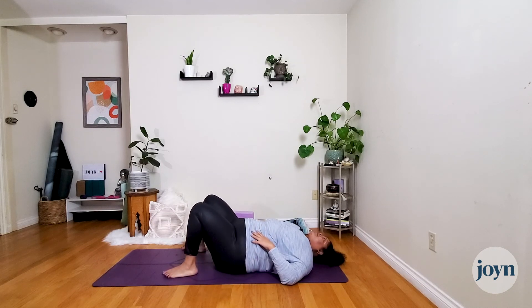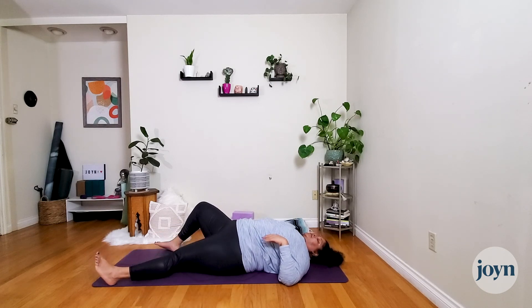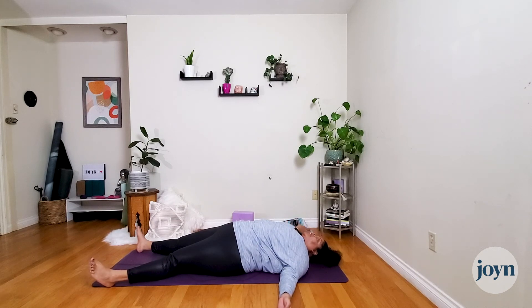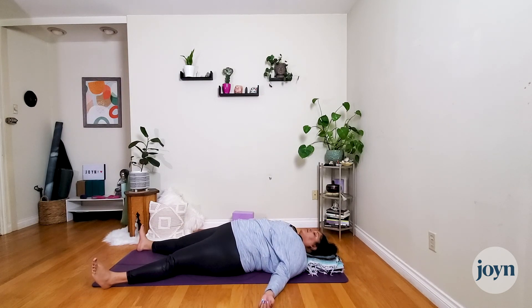Finding your way back to center, nice and slow. We'll find our final shavasana — you can stay here or slide the feet away, taking the space and comfort that you need. Allow the last couple of minutes of our practice to let the breath move freely without any control, naturally as it does. Allow the mind to roam freely and explore any internal thoughts or ideas. Soften the face and relax the tongue at the bottom of your mouth.